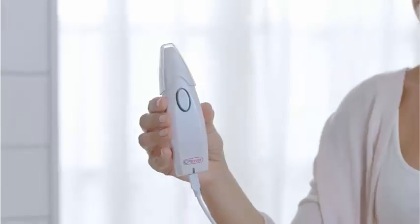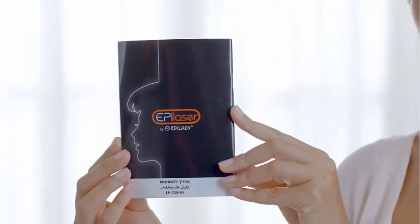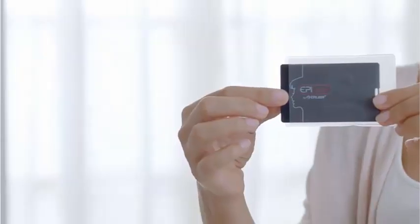The package you purchase contains the EpiLaser device, instructions, a manual, a USB cable, and a flash disk, which includes a viewing software installation.